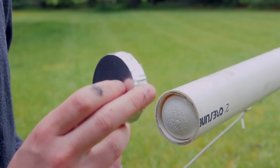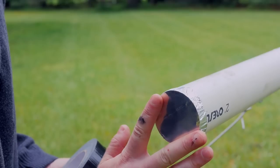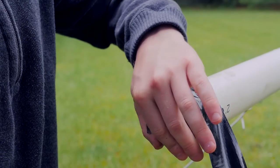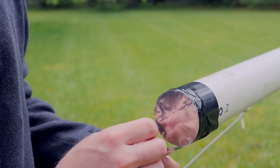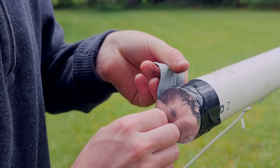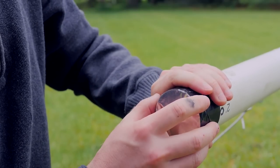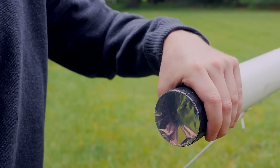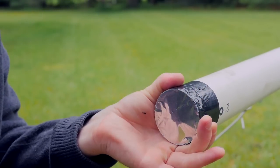Once the piston is flush with the pipe, we close the front off with a burst disc. Since this pipe is smaller diameter than my four-inch bore cannon, I only need two layers of aluminum foil to withstand the vacuum pressure. You want the minimum amount of foil you can get away with, because then the burst disc breaks more easily when it's time to fire — wasting less energy and leaving more to accelerate the projectile.